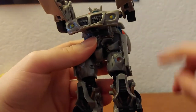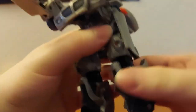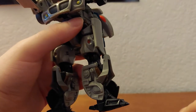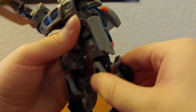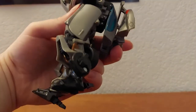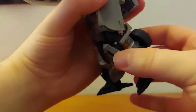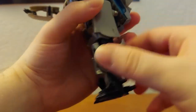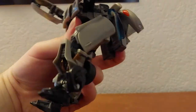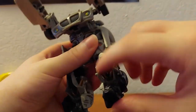No thigh joint. There is something at the knee though — rotation under the knee, which is kind of weird. It can kind of bend, but you sort of have to twist the leg because things bump into each other. So yeah, not the greatest knee joint in the world, but at least he has one.